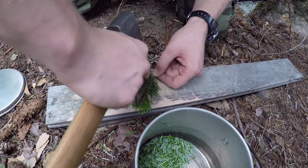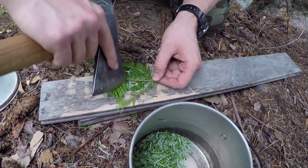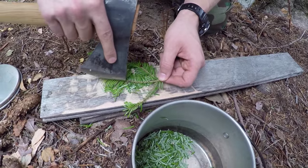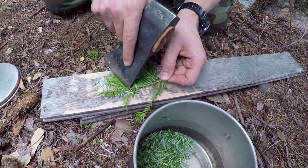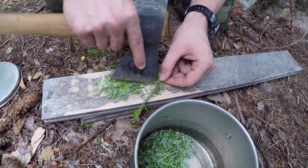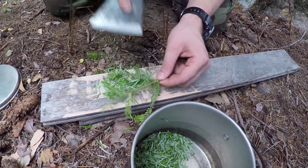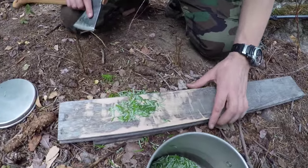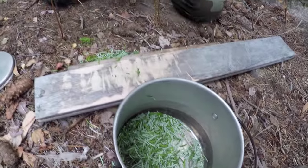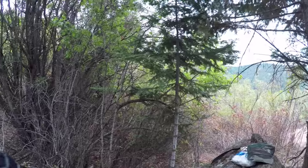This tea surprisingly tastes really good. It'll get this really nice green color — I'll show you here in a little bit. So if you're ever out there and you don't have tea and there are pine trees around, go ahead. Now the thing is, these aren't like the ponderosa pines — these are some kind of fir. I think they're a white fir or maybe a Douglas fir. I think the best ones are basically the ones that have short needles — that's the ones you want. You don't want the long needles. So let's make this tea.